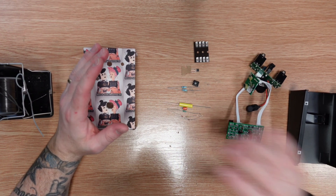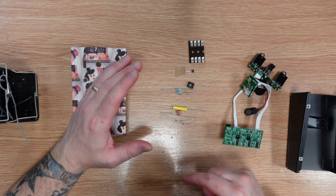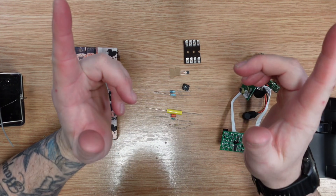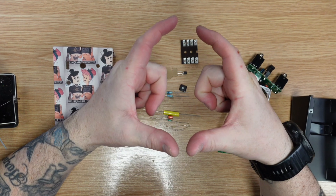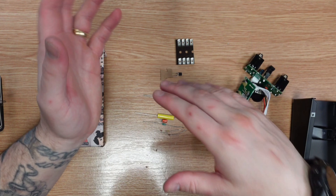What are we dealing with today? I really wanted to build a Z-Vex Super Hard-On. However, I thought it might be a little bit boring to just put it in a single little enclosure with one knob on the top — like a boost, you know. There's nothing special about that.